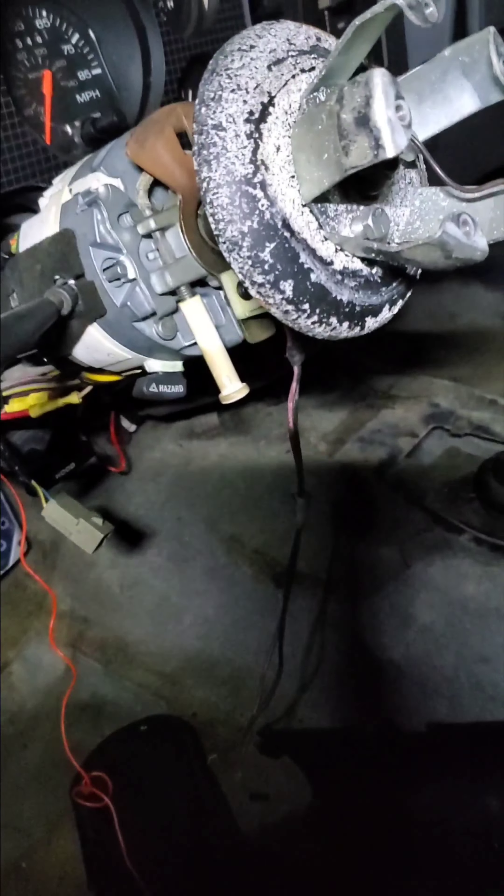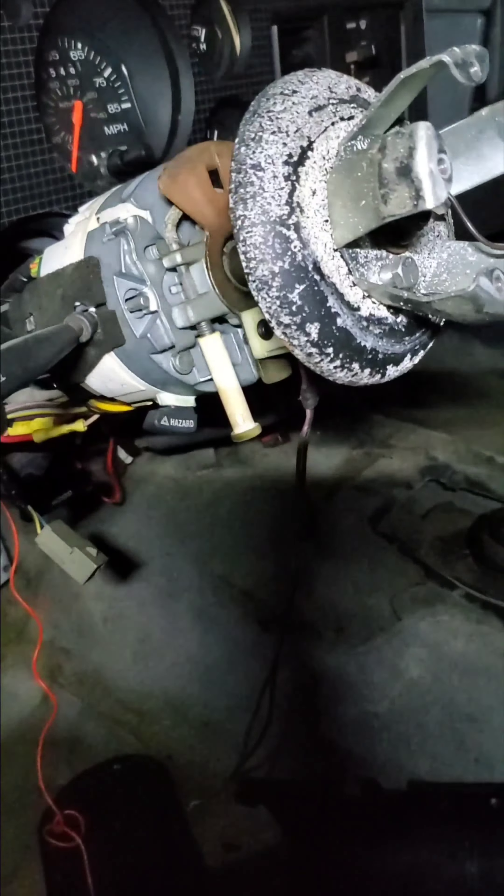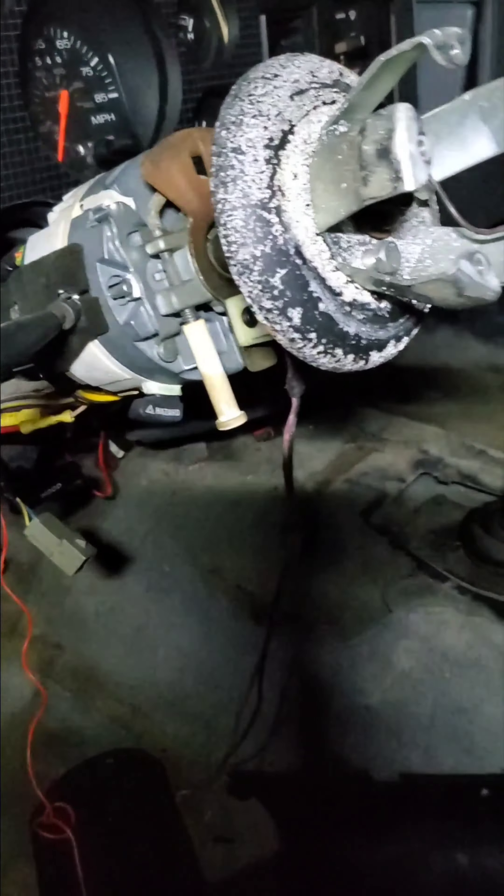At least I found everything, and I know the horn relay is working because it's clicking.